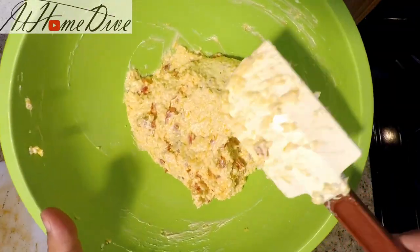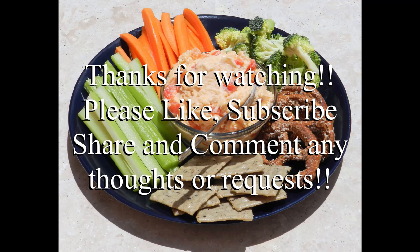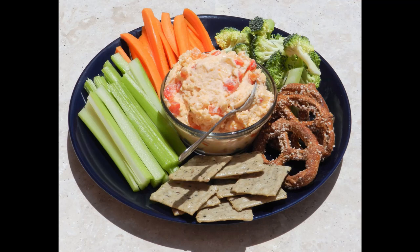Alright friends, and there you have it. You can see the creamy, rich, slightly spicy pimento cheese. I like to let my pimento cheese set for at least three hours before serving it — that way all the spices and things can wake up and get even more flavorful. Comment below and let me know how yours turns out. Thank you so much for watching. Have a great day.